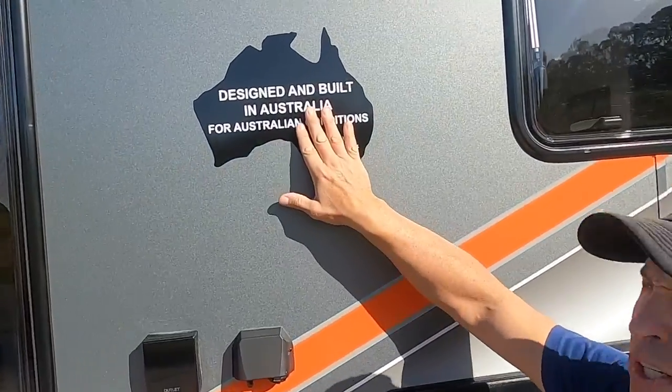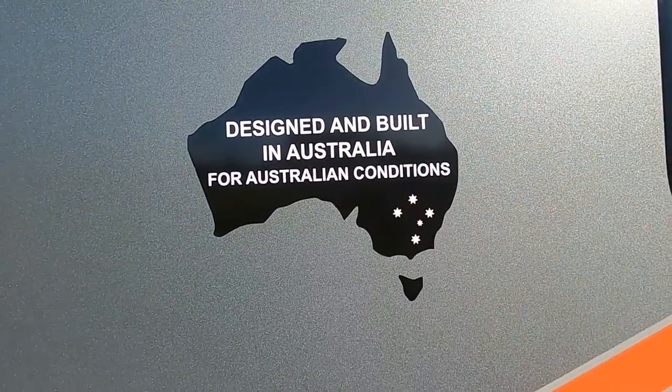Like all our Ranger caravans, these are designed and built in Australia for Australian conditions. We don't import the van and finish it here — everything from the chassis up is built in our factory in Melbourne, and we source parts only from Australian companies.